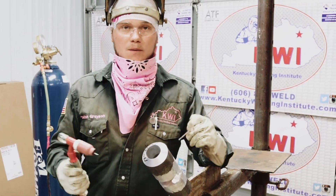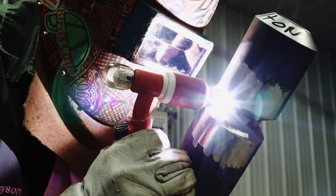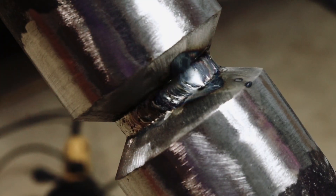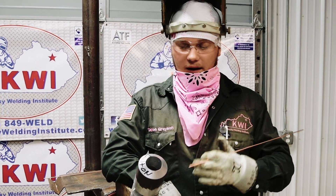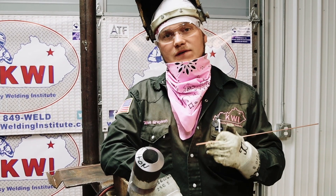We've got our left-hand side in, now we're going to switch over and do the right-hand side. We've got the root in. The next thing is we're going to call QC and have him buy off on it. This root is good — it's flush to an eighth of an inch all the way around, everything's tied in, there's no lack of fusion. So this one's good.